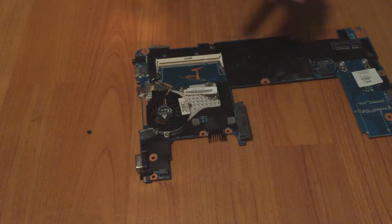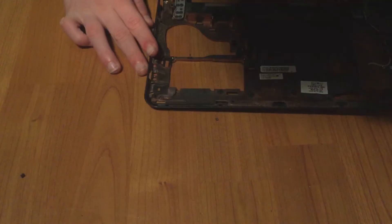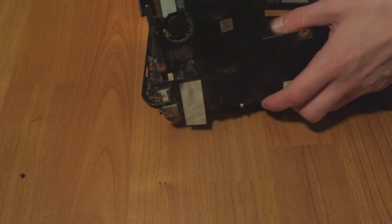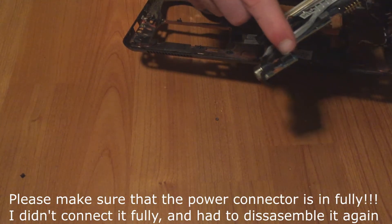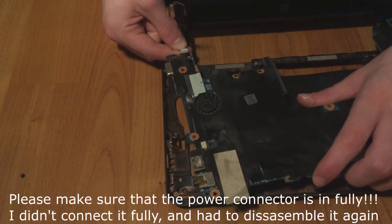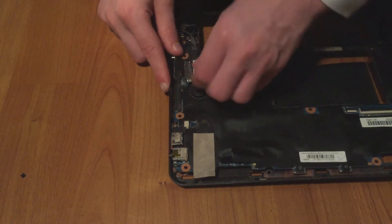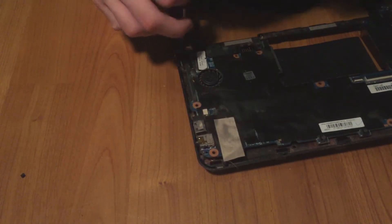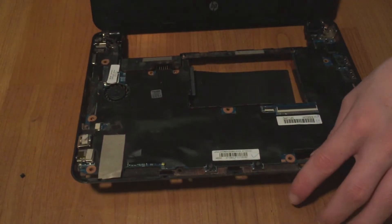For reassembly I'm not going to put the Wi-Fi card on right away — that comes at the end. Take the frame again and align the motherboard, placing it so the VGA connector is right here. Before assembling, I'm going to put the power connector in — it connects right here to the board. With the motherboard now in place, take the screen connector and connect the screen back up, then take these two screws and screw them in.